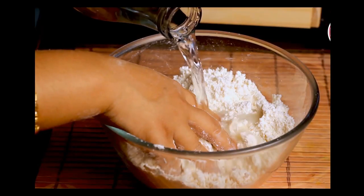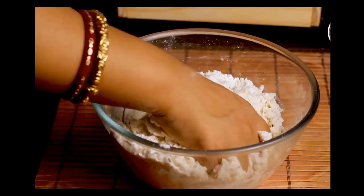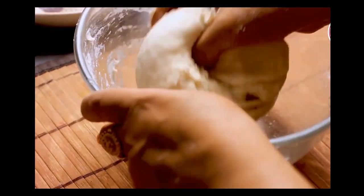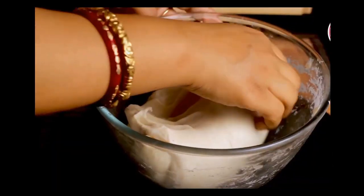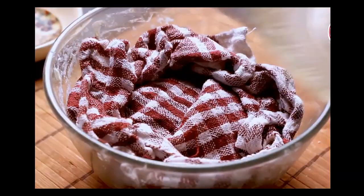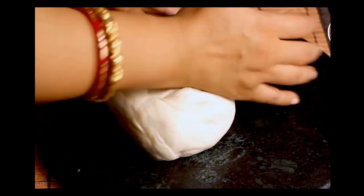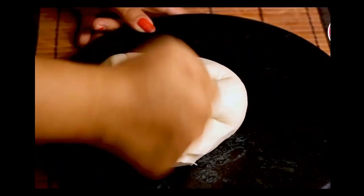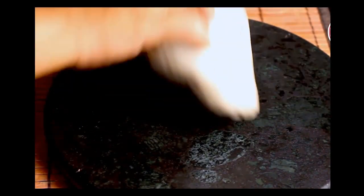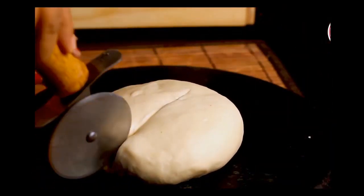Now add little water at a time and start kneading to make a soft and smooth dough. Once kneaded well, cover it with a damp cloth and let it rest for 30 minutes. After 30 minutes, knead the dough again to make it smoother. Our smooth dough is ready — as you can see, there is no crack on the dough. Now divide the dough into 6 equal portions.